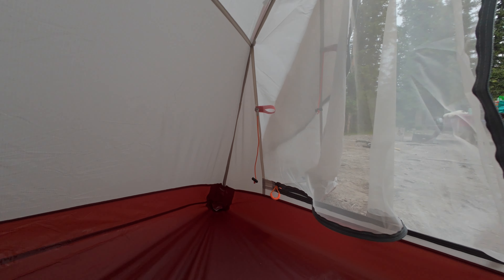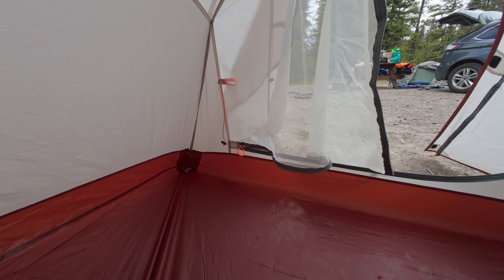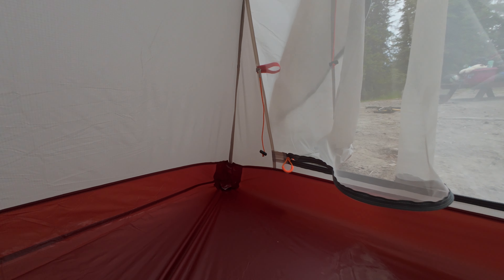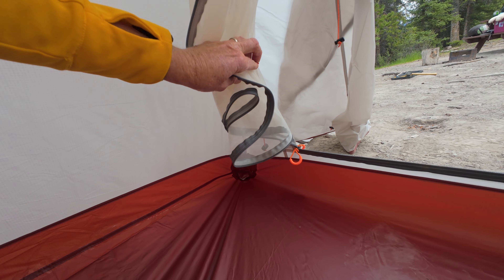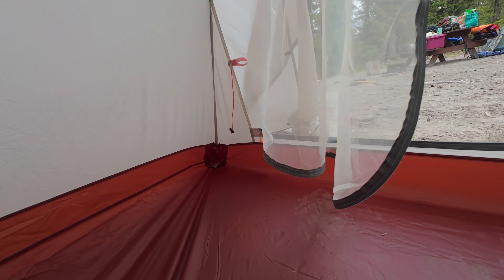There is a little hook there if you want to hang a light up. Not a great deal else to talk about — there aren't any storage pockets, which you sometimes find. It really is a very simple tent, but it did only cost around about 100 Canadian dollars, so you can't really expect anything too fancy. For the money we paid, it really isn't too bad at all. You can click the door open easily enough — there are some little toggles here so you can pop it open. First impressions, it's not going to be too bad.